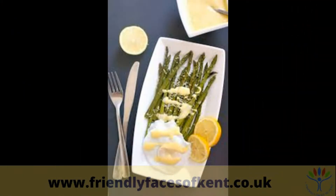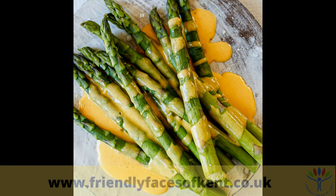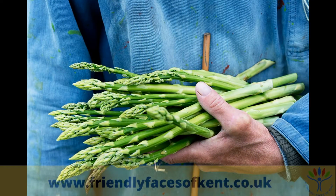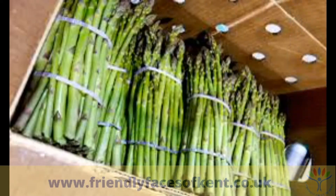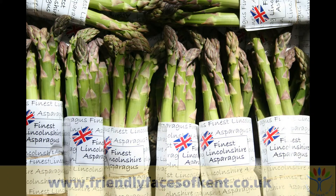Until some years ago asparagus was considered a delicacy because it was only available in the spring, and although spring is the best season to find the freshest asparagus, this elegant looking vegetable is now available year-round, mostly imported from South America. But do start looking out for locally grown asparagus in our shops around now.